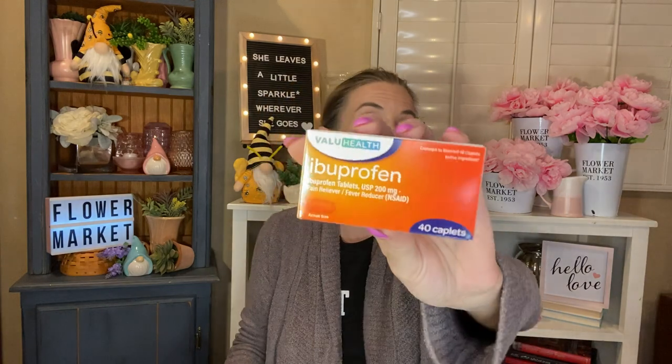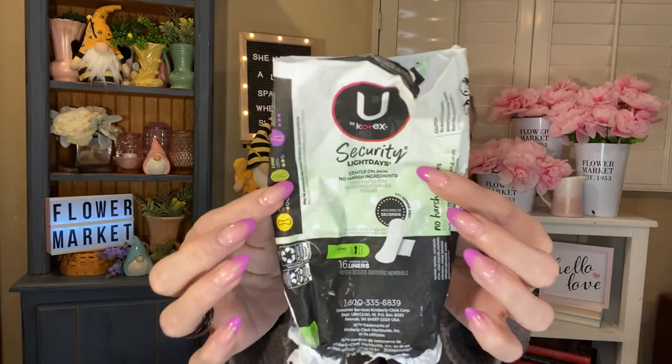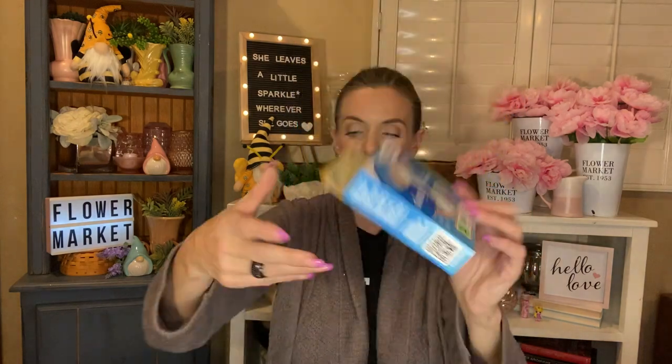I have some beauty empties. I have the Value Help ibuprofen — comparable to Motrin, you get 40 capsules in here. I used a thing of the U by Kotex Security light days panty liners — 16 in here, my favorites from the Dollar Tree, just super nice and basic. And then I also used up a pack of the Always Infinity Flex Foam — you get three in here. I didn't realize I needed these when I went to the store, so I just grabbed this package on my break at work.